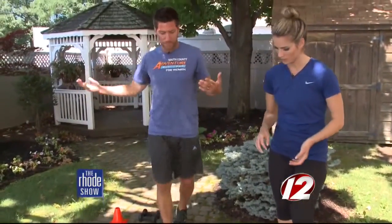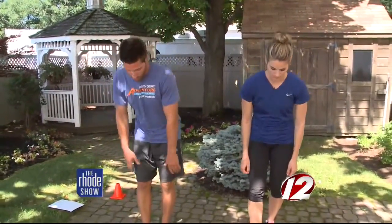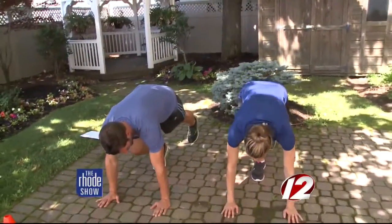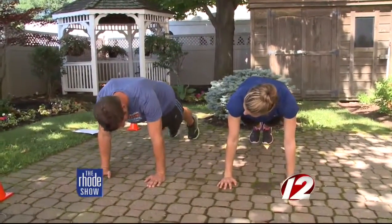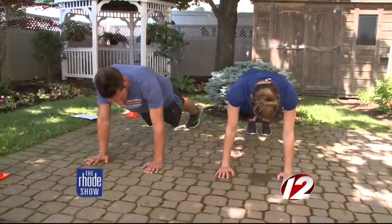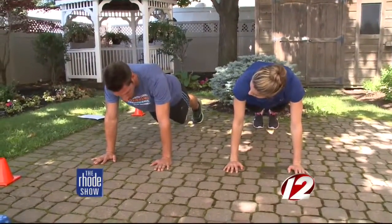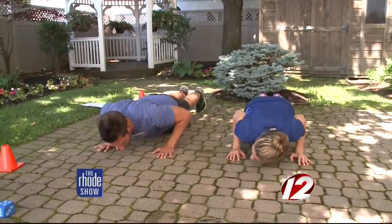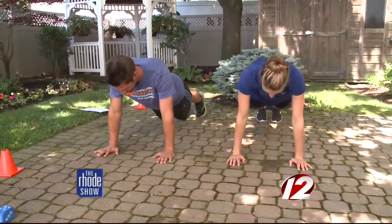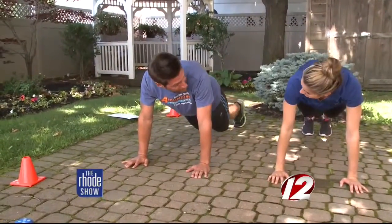The first exercise is a push-up. You can do this either on your knees or on your toes. When we go down, we want to have our hands right below our shoulders. Knees are straight when we're doing it on our toes. Bending our elbows, engaging our midsection, our glutes, our abdominals, lowering all the way down to 90 degrees and then coming right back up — don't smash your face on the ground. You would do this consecutively for 50 seconds.